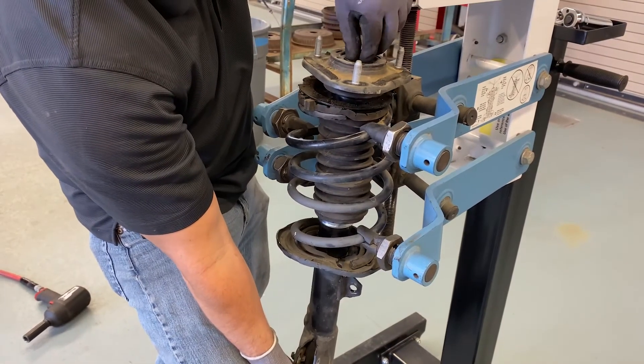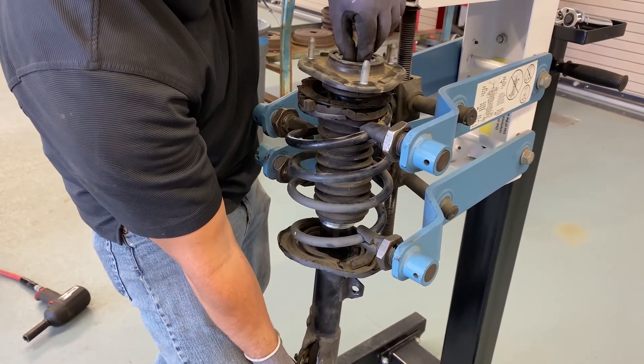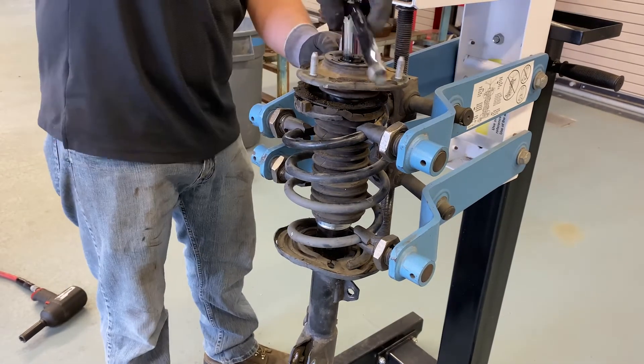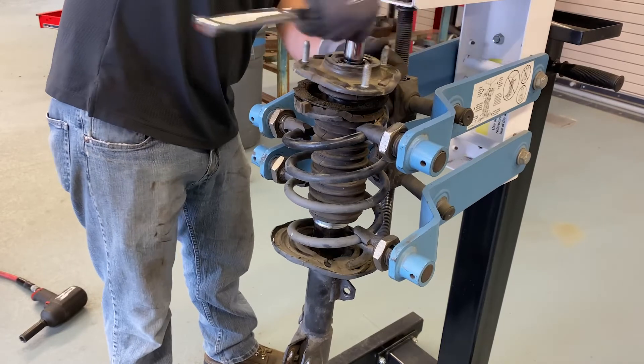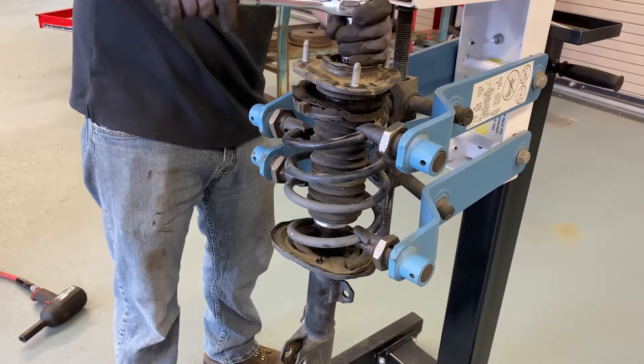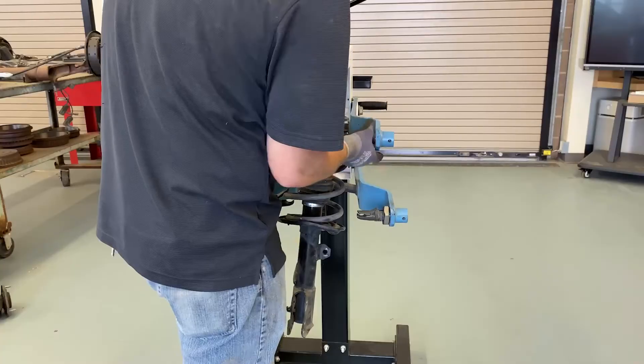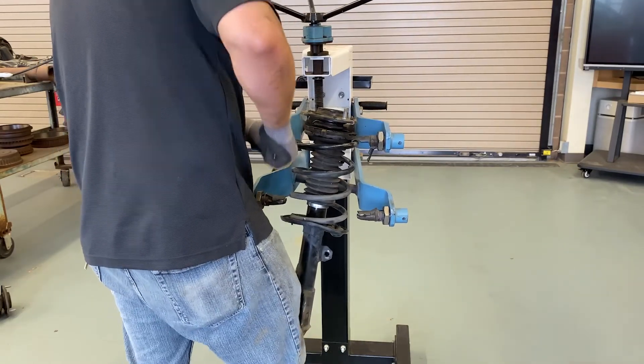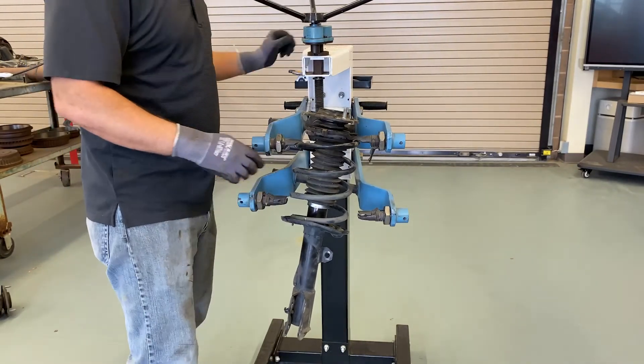We'll install the top mounting kit over the strut rod and spring, and tighten the strut rod nut to the manufacturer's specified torque. Now we can remove the strut from the spring compression tool and reinstall it on the vehicle.